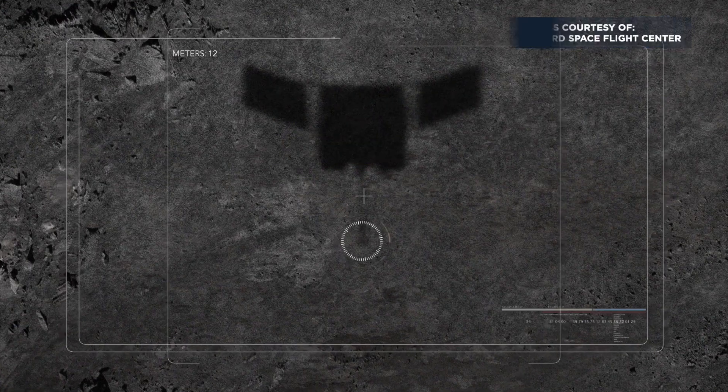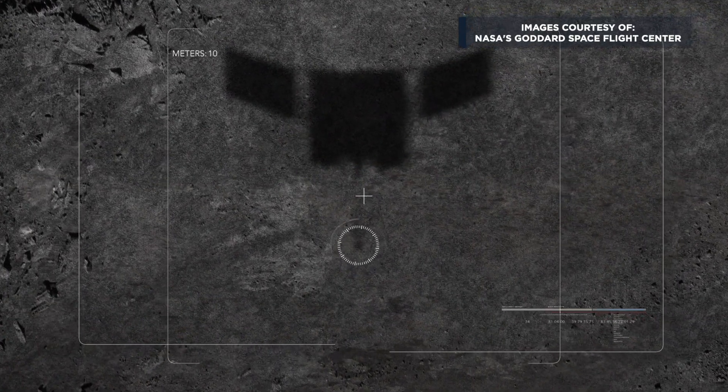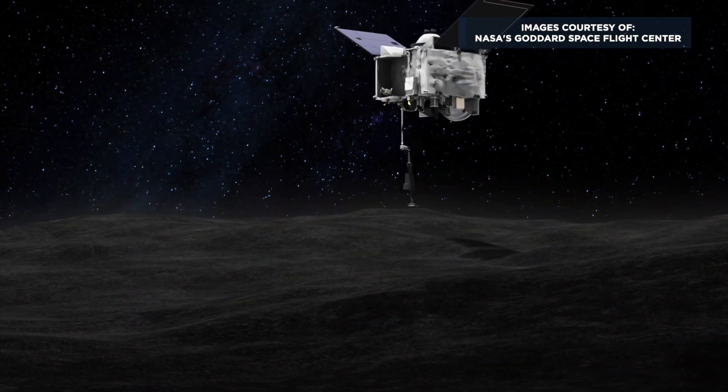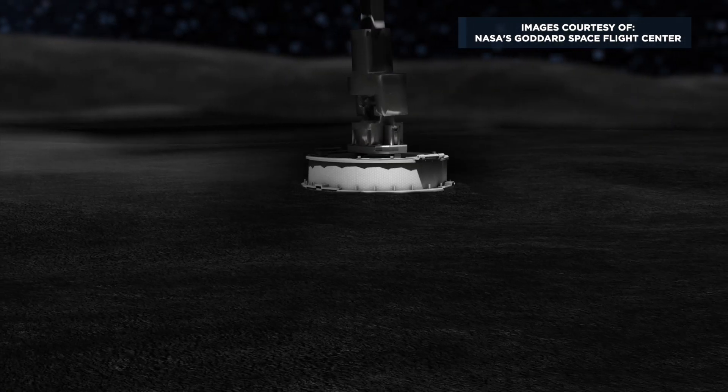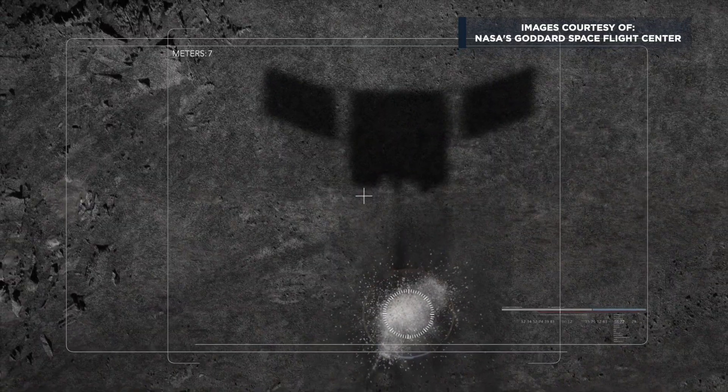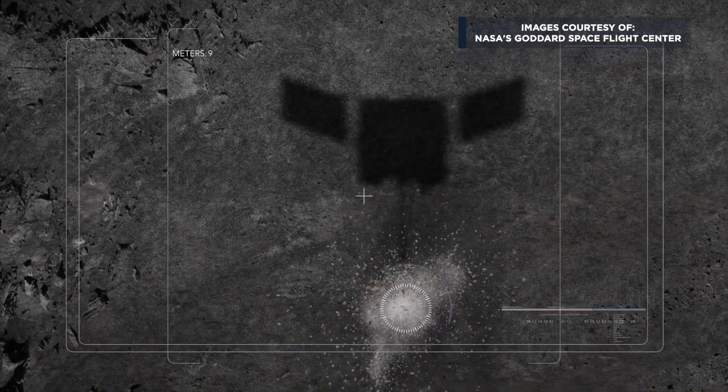The satellite's been orbiting the asteroid Bennu for months, and it left its orbit and went right down to the asteroid surface. It has a sample arm that's extended. That sample arm touches down on the surface of the asteroid like a pogo stick. When it touched down on the asteroid, nitrogen gas is blown through the sample arm to stir up the rocks in the gravel and put them into the sample collection.